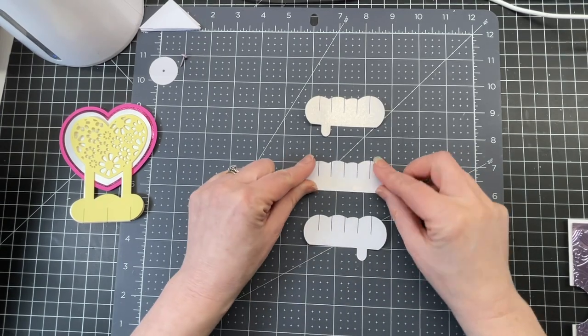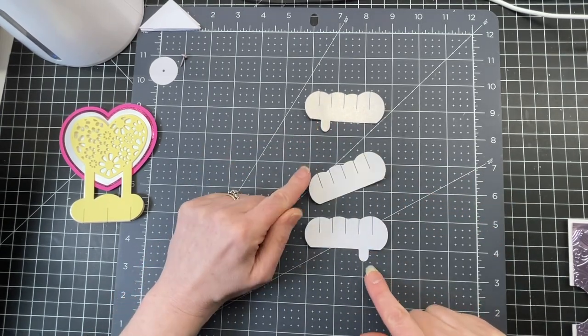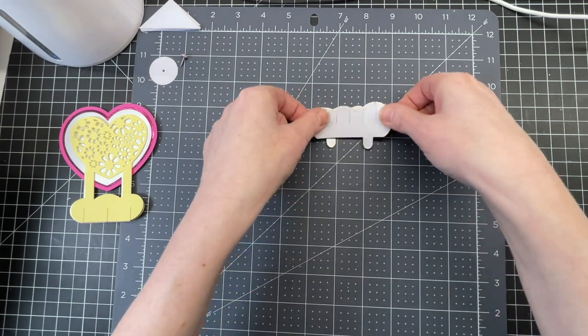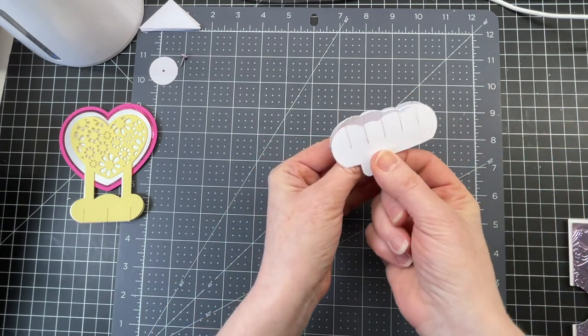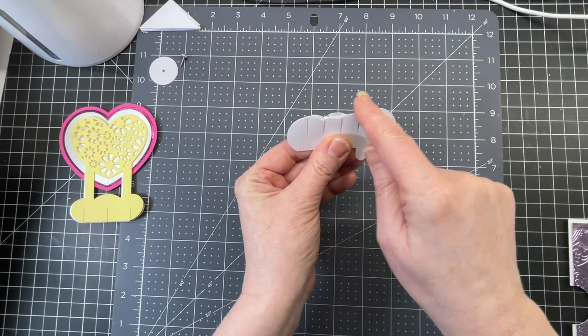I have these three pieces. One of them doesn't have a tab; the other two have tabs but on opposite ends. You want to make sure that you have them again in the right direction. When they're stacked up on top of one another, the tops match exactly. If you have one backwards, it won't match up with the rest of the tops.